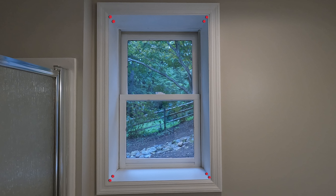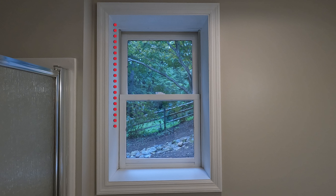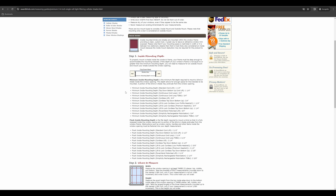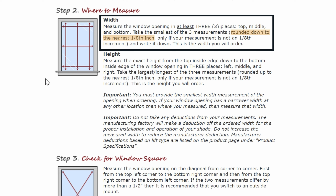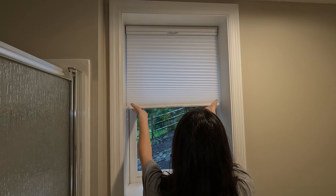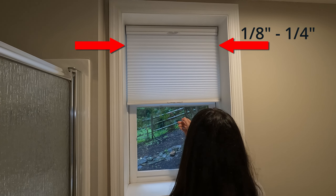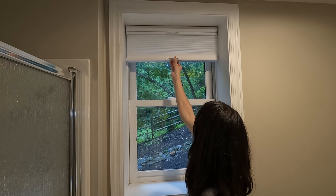For an inside mount, ensure sufficient depth and then measure the width of the window opening in three places, recording the smallest measurement. Similarly, measure the height in three places as well, but noting the largest measurement. Some manufacturers recommend rounding down one-eighth of an inch for the width, but rounding up one-eighth of an inch for the height. It's also advisable to incorporate a one-eighth to one-quarter inch gap between the shade and trim on both sides to facilitate smooth movement of the window shade without interference.